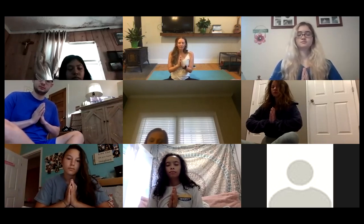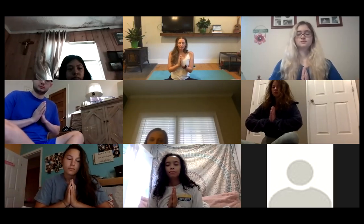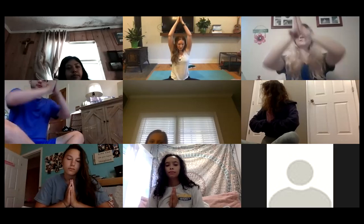Take a deep breath all together — inhale, then exhale. Press your palms together and stretch your arms up and over, then reach your arms out and down. Awesome.